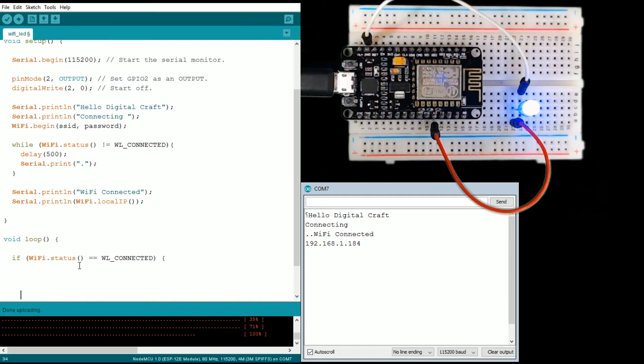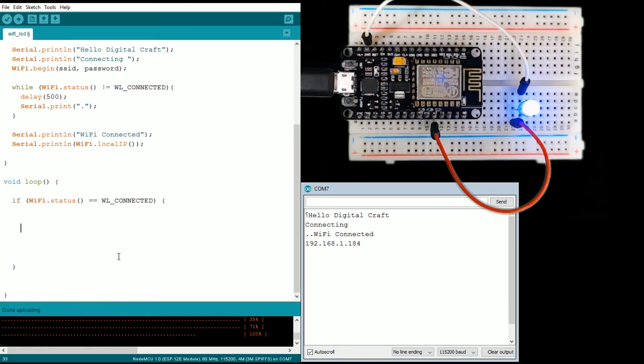We're going to go ahead and create an object of the HTTP client class and we're going to call it HTTP. Then we're going to set up the URL that we're going to look for — HTTP.begin — and we're going to pass it the URL string pointing to my server.